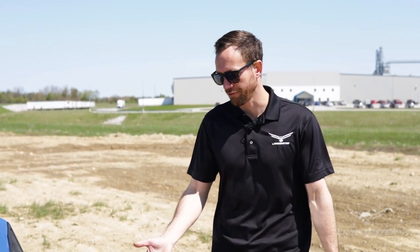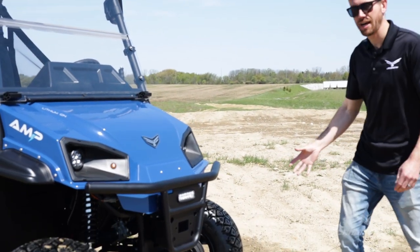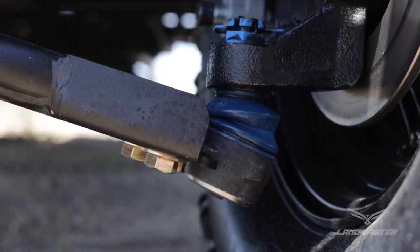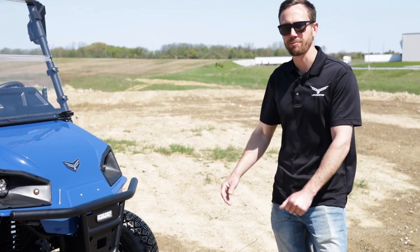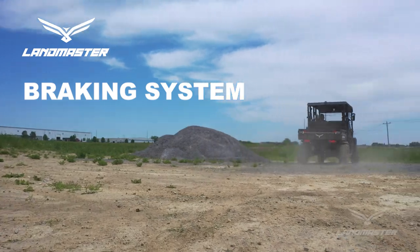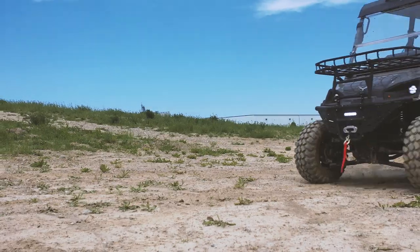Just like the L7 and many other Landmaster models, the front comes with the same ball joints that the Dodge Ram uses — fully sealed, greasable ball joints that protect the front end from dirt, grime, or debris getting up underneath your wheels. The Amp also comes with four-wheel hydraulic disc brakes. When you're going 24 to 30 miles an hour, you've got to have a good braking system to stop quickly and safely.